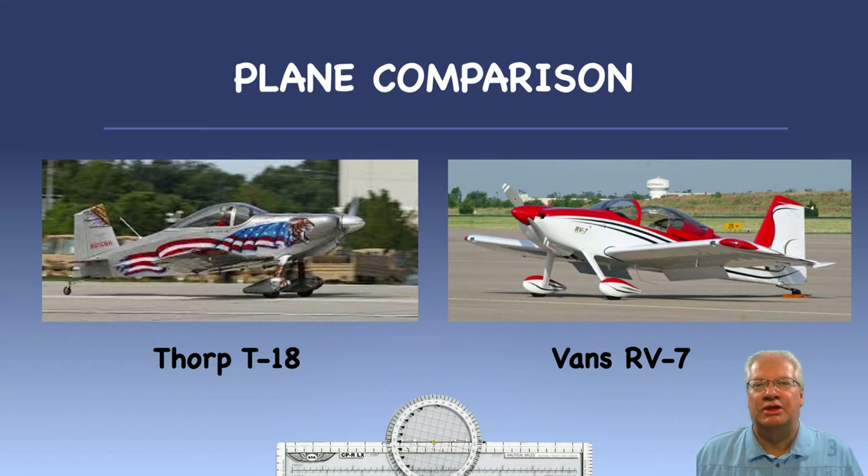The airplane I'm currently building is a Vans model RV-7A and is very similar to the T-18 that dad built. You have to look pretty hard to see the differences.